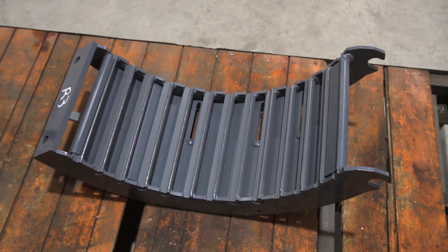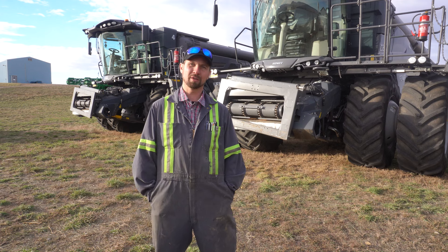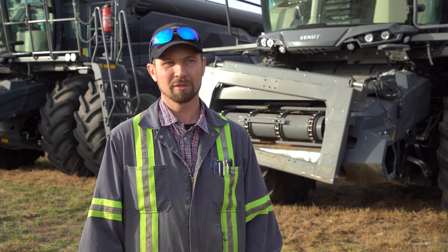Copperhead concaves are a good investment to our farm. They're a little more money than the OEM ones, but the performance you get out of them and the grain quality — they'll pay for themselves every time.